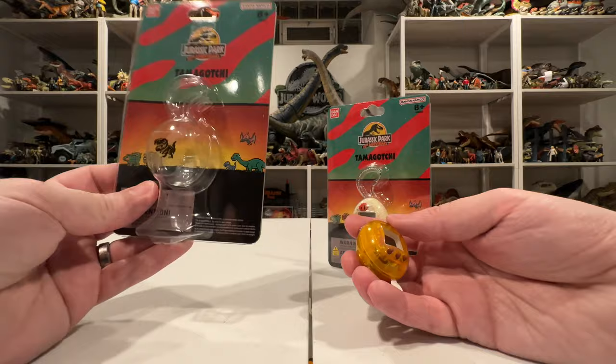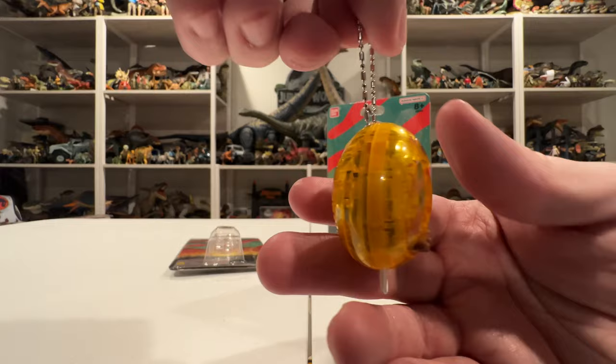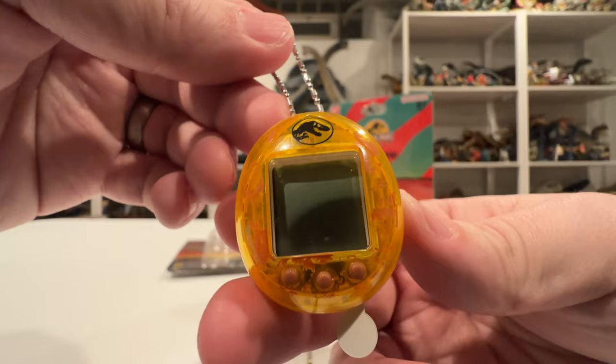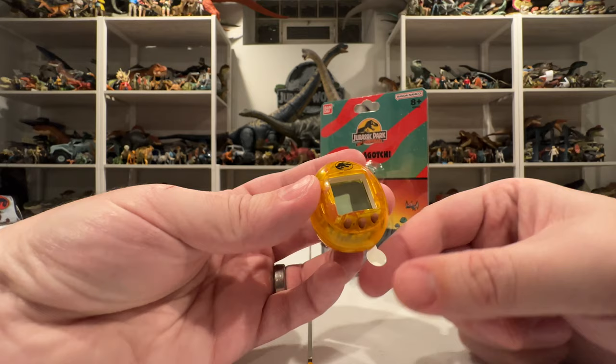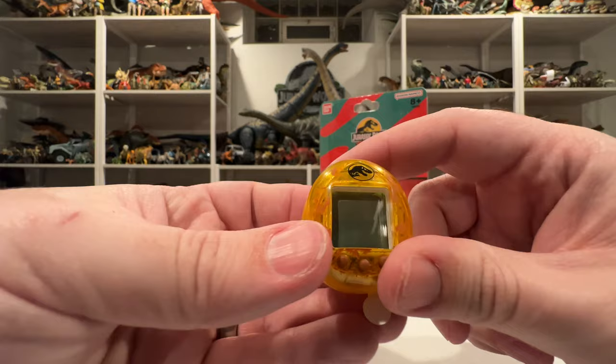I have the little Tamagotchi out and it is tiny — my hands are pretty normal size but this thing is really small. I love how the amber is translucent, it looks really cool. It's got the little Jurassic Park mark on there, which is probably my favorite part, and it looks like it's got a little bit of dirt on it too. The other one in the packaging with the egg has colored buttons, but this one has gray buttons — I like the aesthetic of this one a bit better. It has a little plastic piece holding the battery out so it doesn't drain, and once we pull that it will start and we'll be able to hatch dinosaurs.